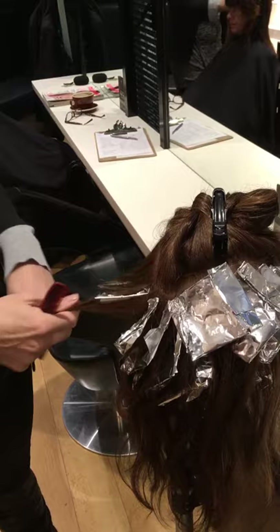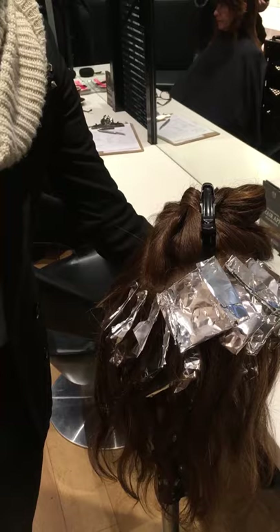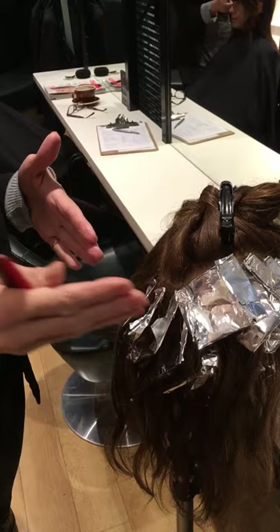Another little trick I use is when I'm mixing my lightener — I know you guys like it really smooth and like custard — but in order to get it to move a little bit further, I put a little bit more powder in and a little bit less developer. That gives a bit more movement in the colour, particularly when you've got colour build-up.